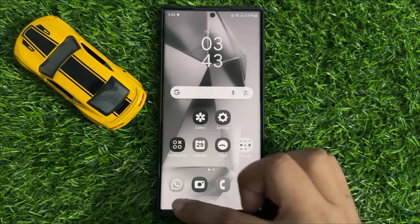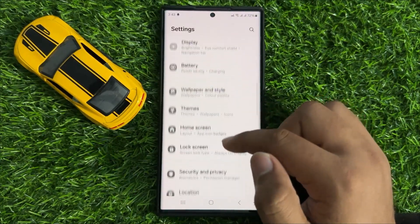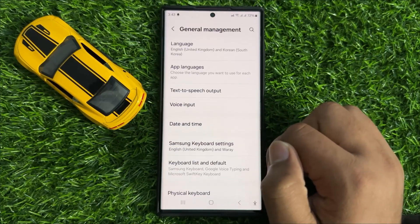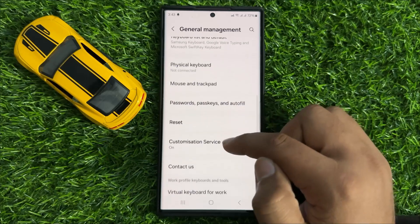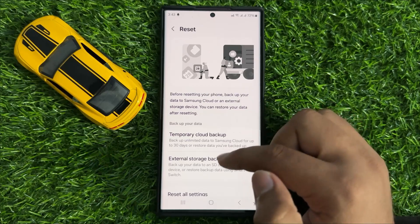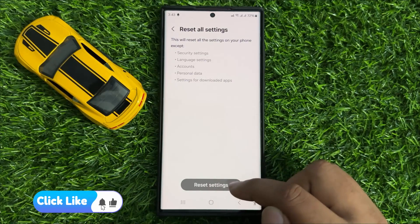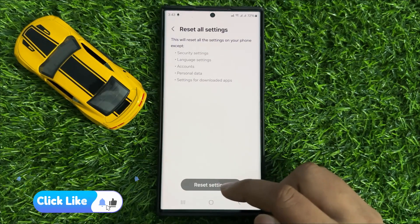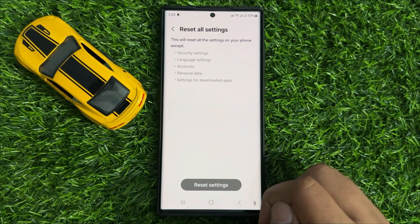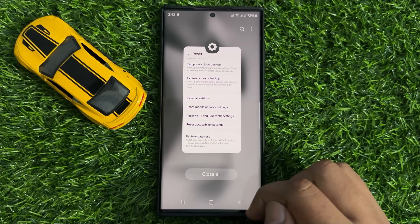If you are still facing the problem, the fifth and last solution is to open Settings, scroll down and click on General Management. In General Management, scroll down and click on Reset, then click on Reset All Settings, and confirm by clicking Reset Settings again. This will reset all your mobile settings but will not delete any data from your phone. After resetting all the settings, it will fix your black and white or grayscale screen.